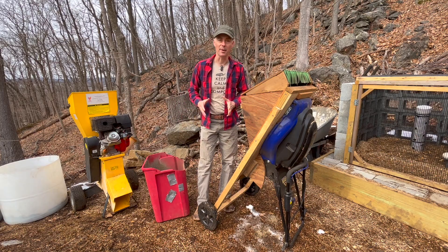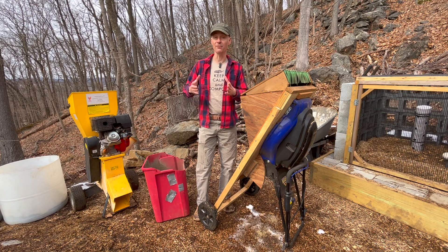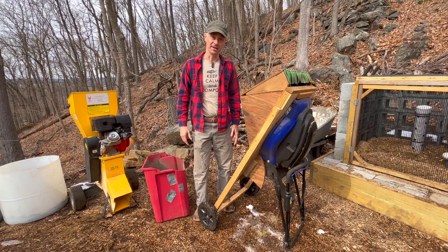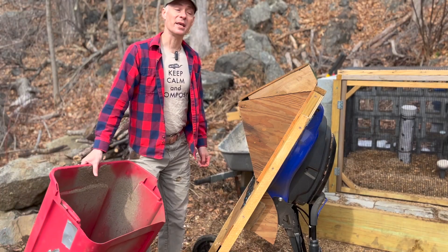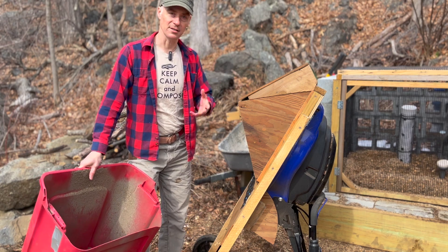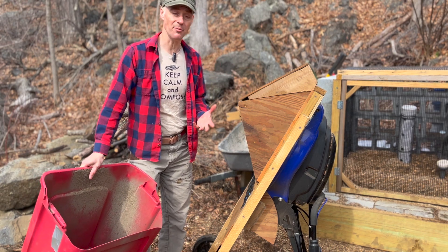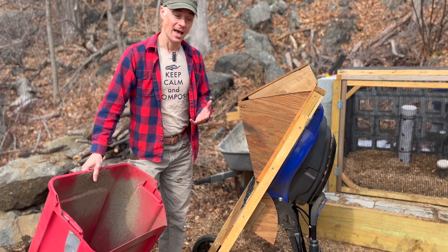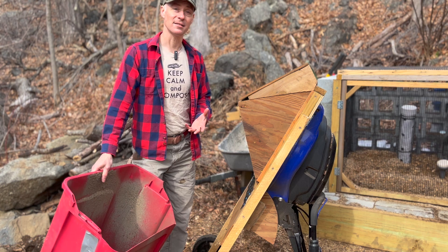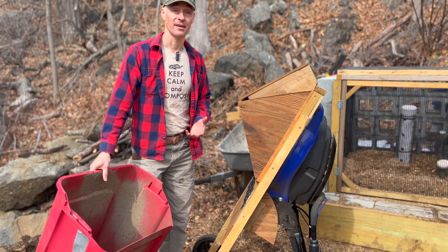One of the critical aspects to producing compost in volume and in a timely manner is surface area. So this means the smaller the size of the inputs — the browns, the greens, and all that stuff that makes up our compost — the better. And so after I've gotten everything weighed, then it's time to get to chipping and shredding.